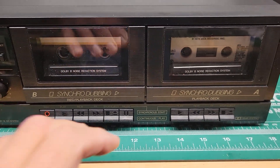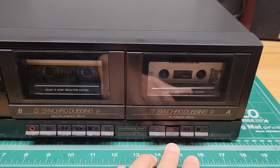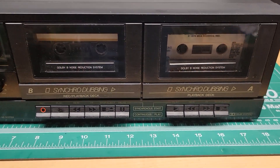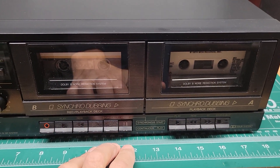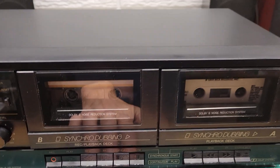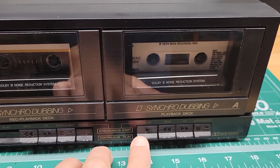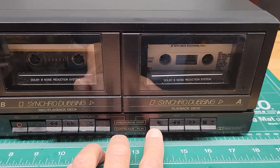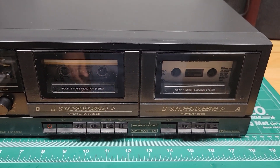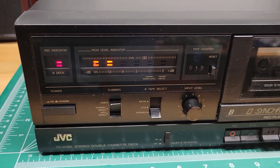If you want to record from Deck A to Deck B, you can somewhat synchronize them. It's kind of rudimentary the way it works. What you can do is press pause, then hit record, then hit play, and it will start the recording process. So right now it's in pause, and as I press play, you see the pause released. And now we're seeing the meters move.